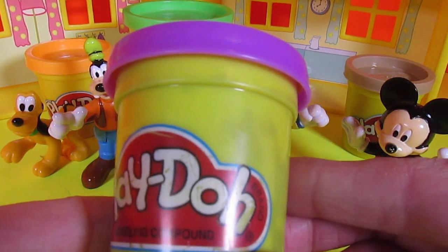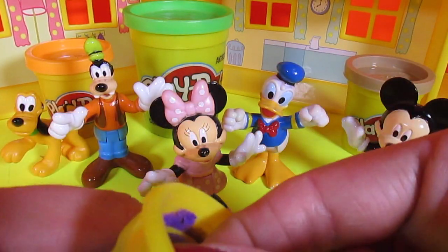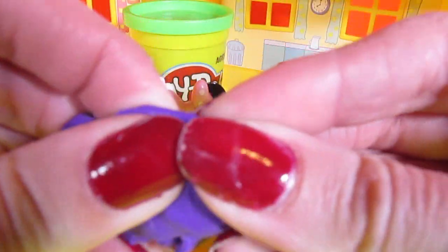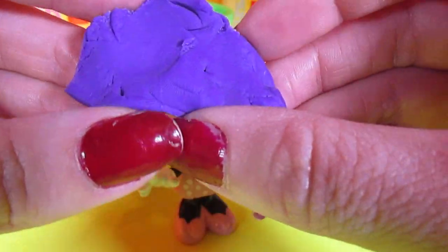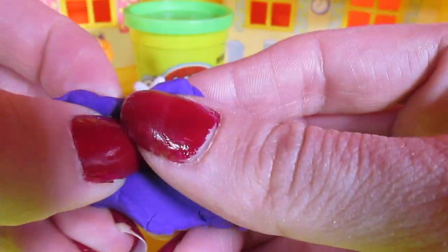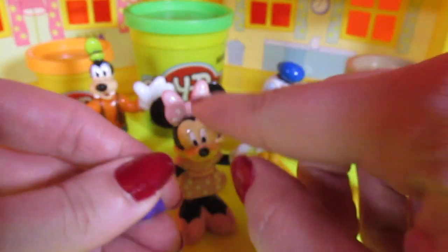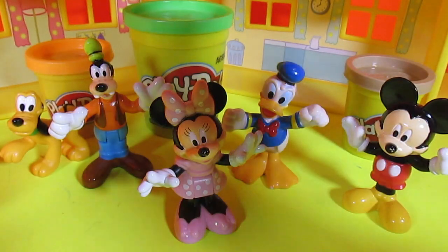So first we're going to start with the purple Play-Doh for Goofy. He loves purple polka dotted ties. If you've watched the Mickey Mouse Clubhouse, you know that. But I bet he would like a purple bow tie. So we need to start and divide our piece of Play-Doh just about this size, not too big. So a piece of Play-Doh and divide it into three equal pieces - one, two, three. So then we need the middle of a bow tie, which is kind of like a ball, so let's roll it into a ball.